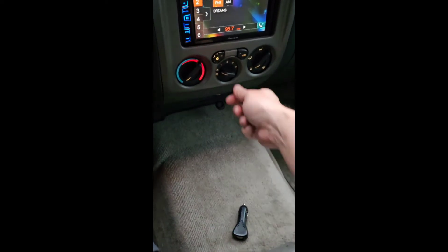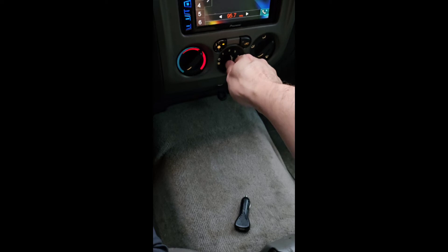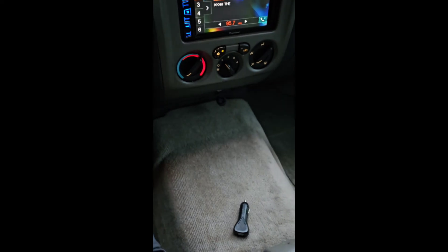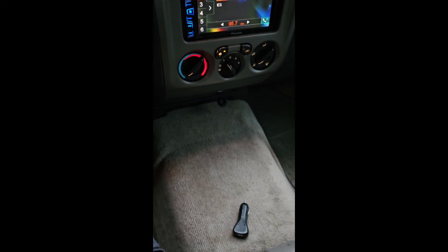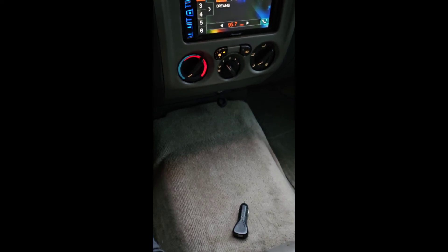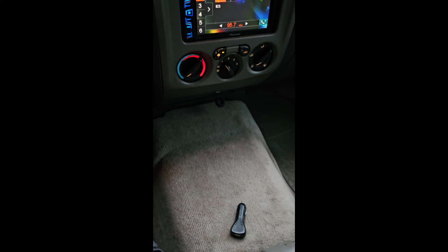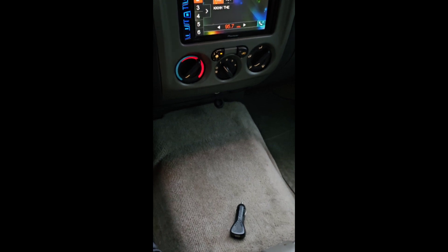Nothing left to do but test it. Before, this thing would only operate on high, and now obviously we've got all four speeds. We don't know if it was due to the cheap Amazon wiring, but for $29, if it lasts another three years, we'll call that a win. Repair from start to finish is about 25 minutes doing things the right way — routing the wires as they should be, keeping things out of the way — but other than that it's fairly simple, straightforward plug and play.